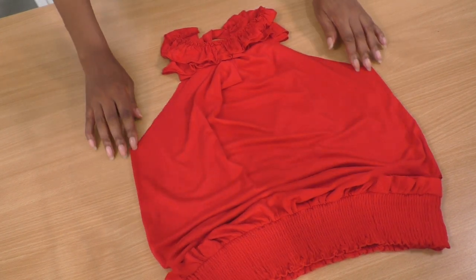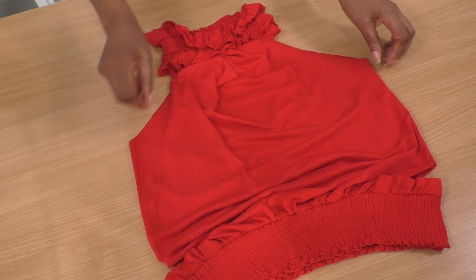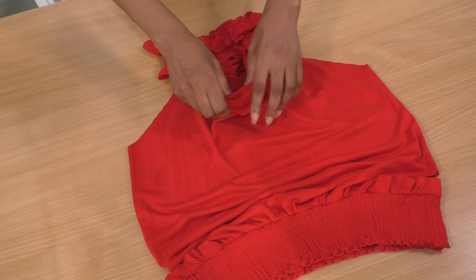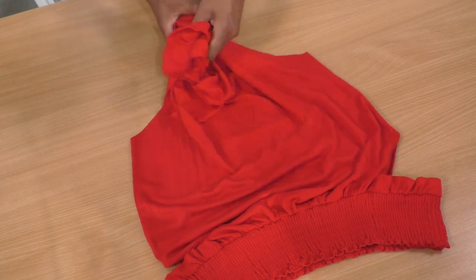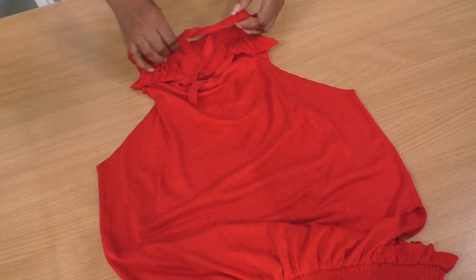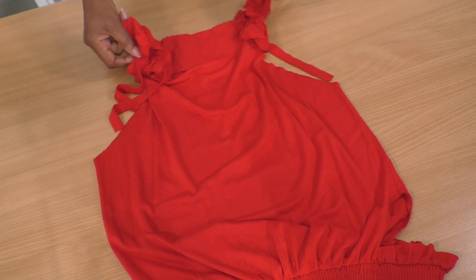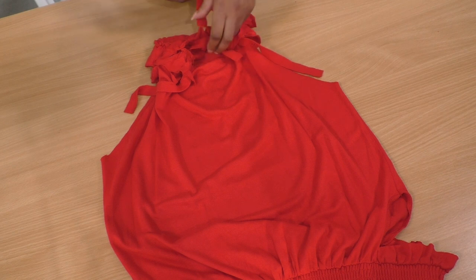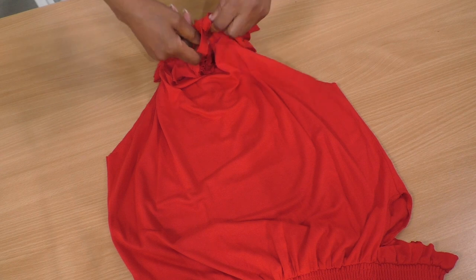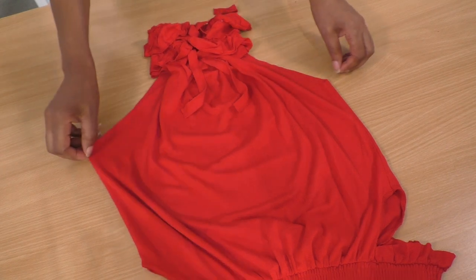Coming towards the top, we have the raglan-style armhole cutout. And then we have this collar with a cowl effect happening at the front and also the back — let me show you the back. In order to hold the collar into place, I've created ties. And we are done! It's all tied into place like so, and all that needs to happen is for me to try it on.